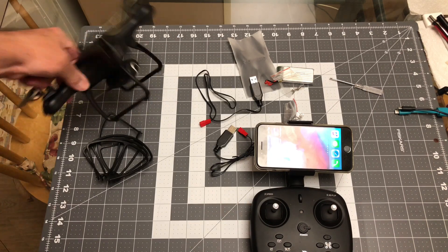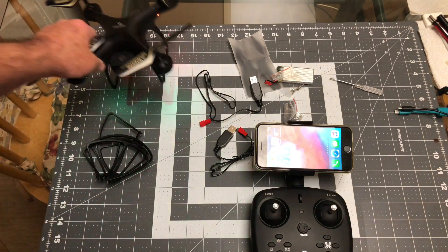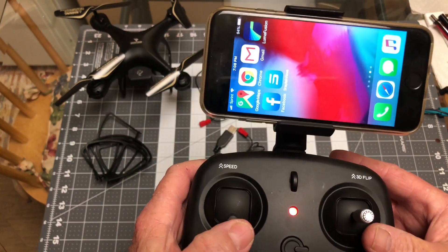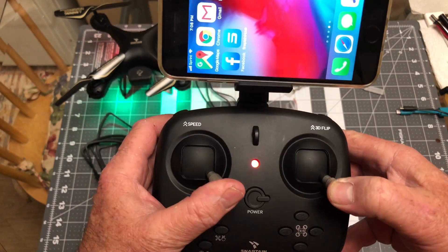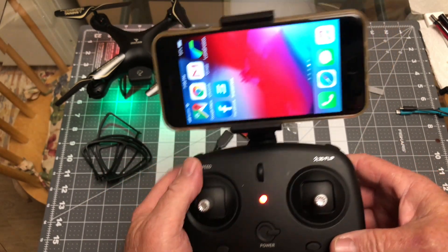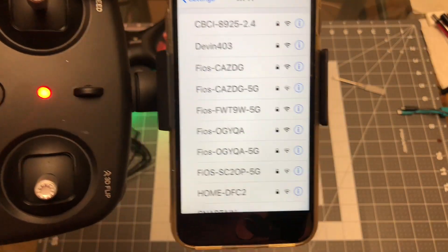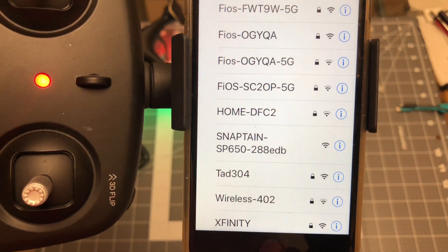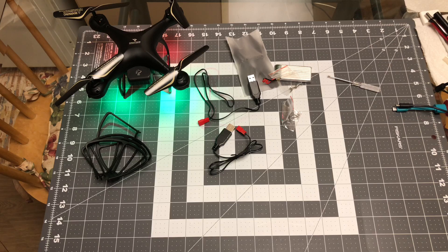Let's just turn it on real quick so you can see it in action. Here's the power button. Now if you want to calibrate the gyro, you just go down and to the right. Then you go to the settings, go to Wi-Fi, and you're going to see it right there — SnapTane SP650. You click on that, there's no password or anything like that, so it's connected now and we'll go to the app.